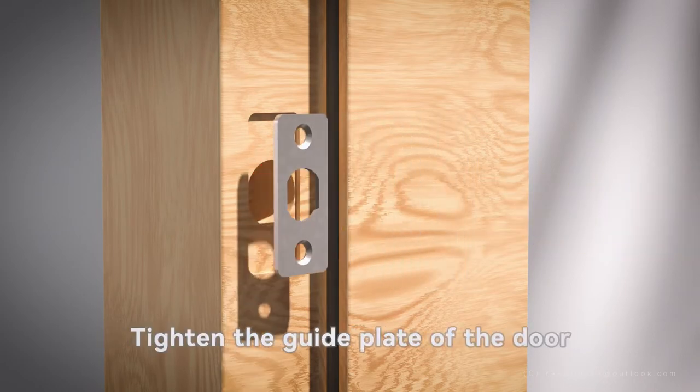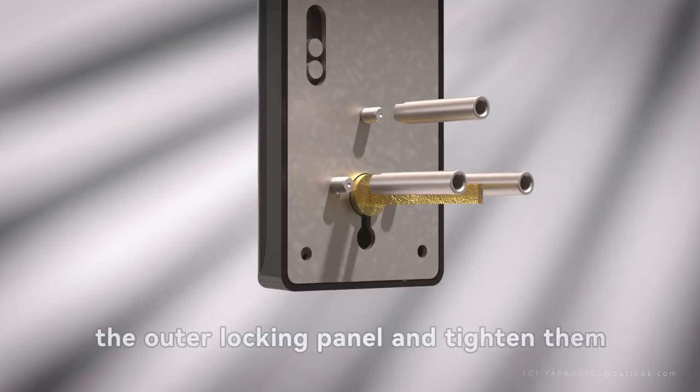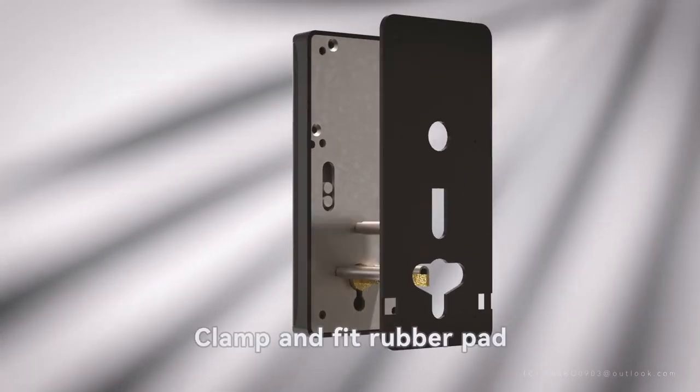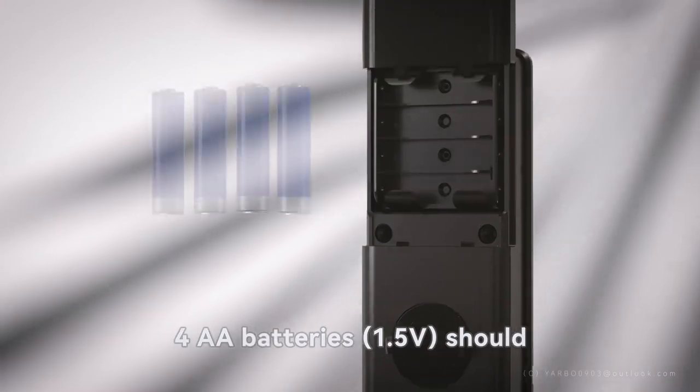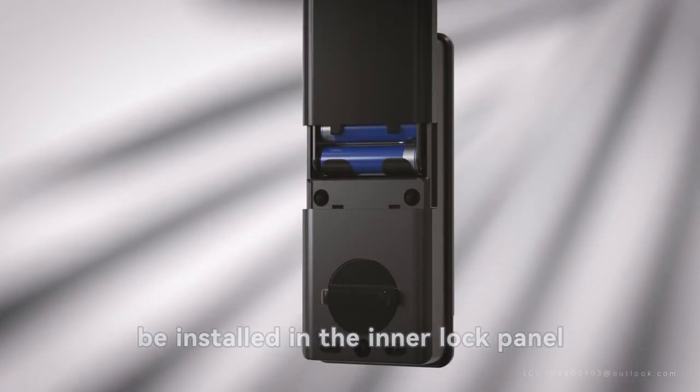Tighten the guide plate of the door frame lock tongue with two screws. Screw three screw sleeves into the outer locking panel and tighten them. Clamp and fit the rubber pad. Install 4 AA batteries (1.5 volts) in the inner lock panel.